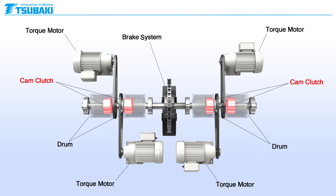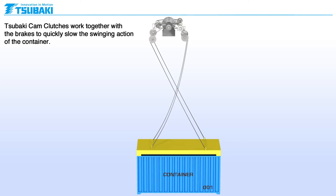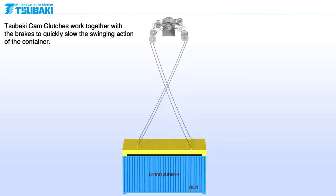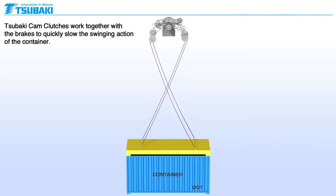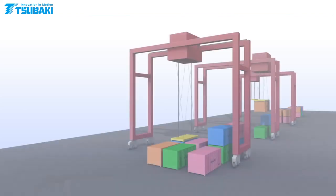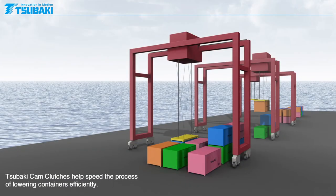We add Sabaki cam clutches to the mechanism here. Sabaki cam clutches work together with the brakes to quickly slow the swinging action of the container. Sabaki cam clutches help speed the process of lowering containers efficiently.